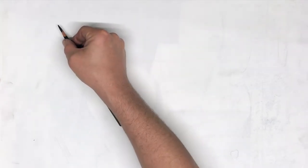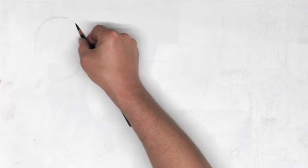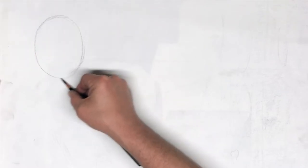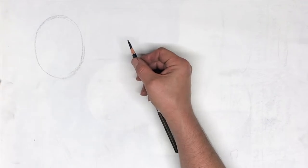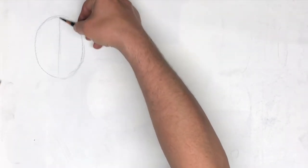This head is facing directly towards me, so I'm going to sketch in an oval. This oval is going to be straight on, and then because she's looking straight at me, I'm going to draw a center line that runs perfectly straight down like this.